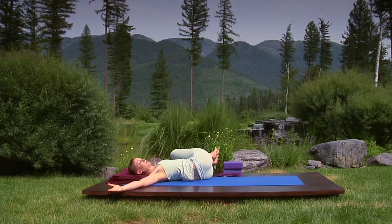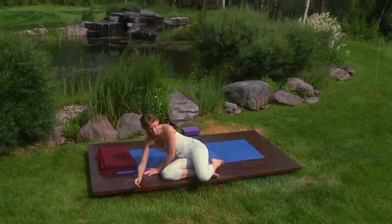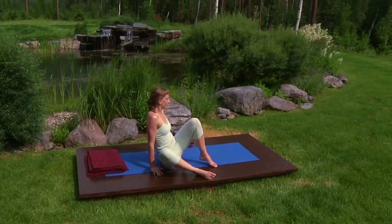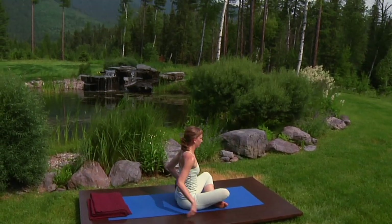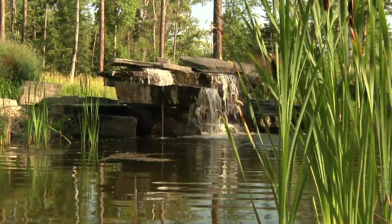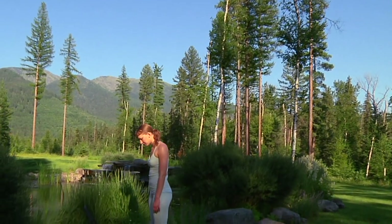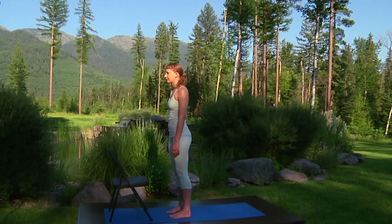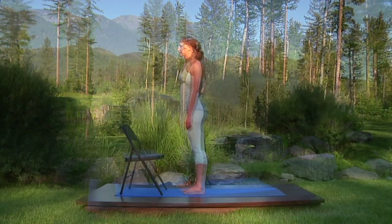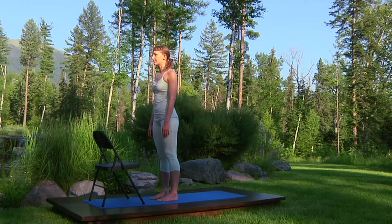Now inhale, roll onto your back, roll all the way to your right and sit up in a simple cross-legged position. Sun salutations are an intrinsic part of any flow or vinyasa-style yoga practice. However, many beginners are frustrated by their difficulty. This is a highly modified version of sun salutation that you can try if you find the other sun salutations on this DVD to be too strenuous at this time.